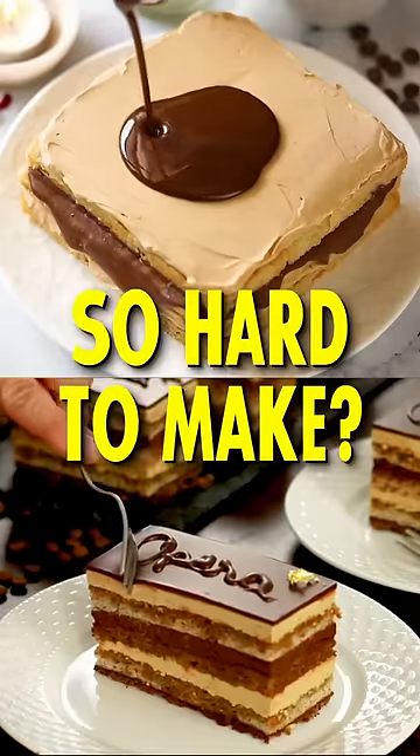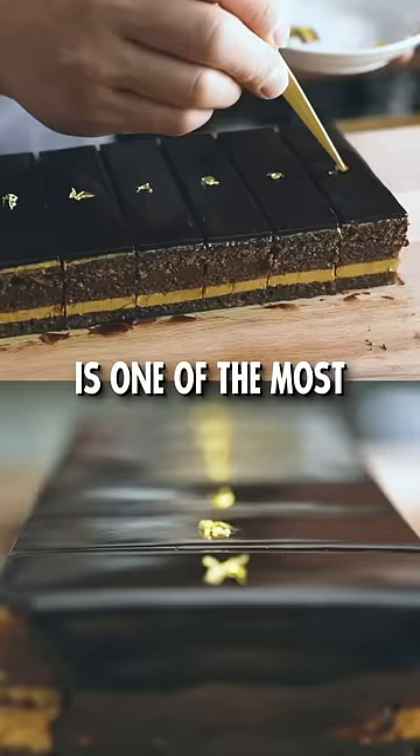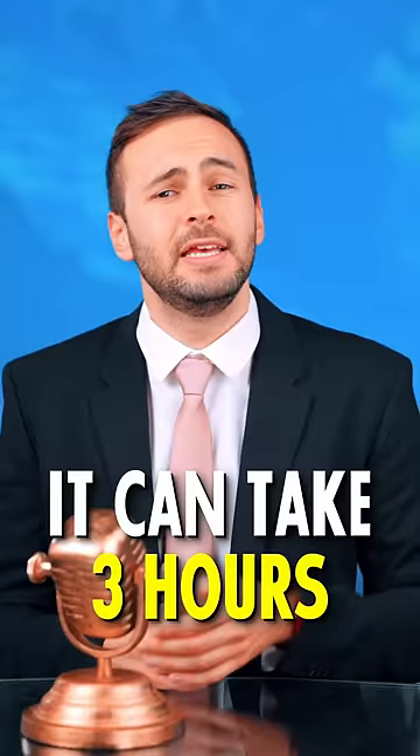Why is the opera cake so hard to make? If you ask any pâtissier out there, they will all tell you that the opera cake is one of the most difficult cakes to make in the world. It can take 3 hours. But why?